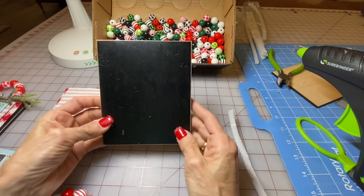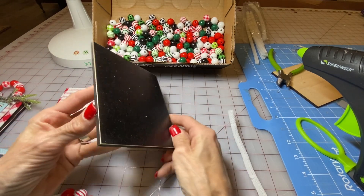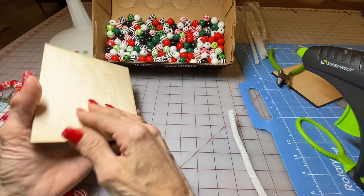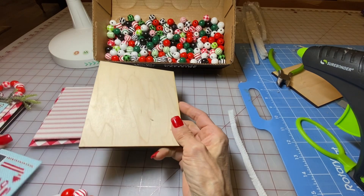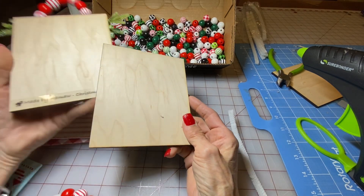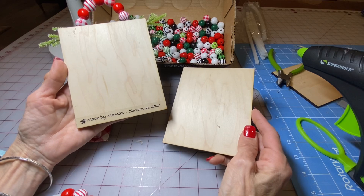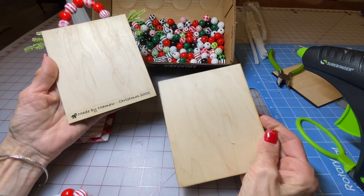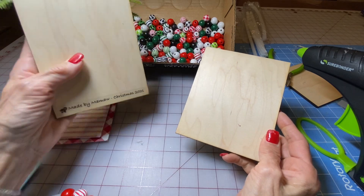I mat all of these onto a wood board which is a quarter inch board I just cut here in the shop. On the back, I haven't put it on yet, but this is where I will be putting my 'made by mama Christmas 2021' label. I just print that off with my label printer and stick it onto the back.